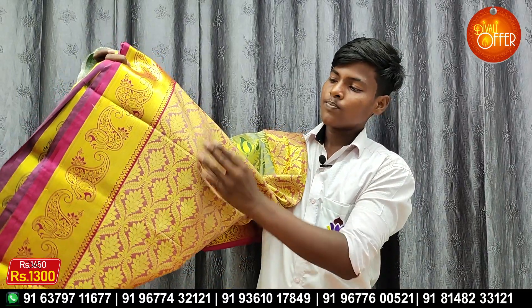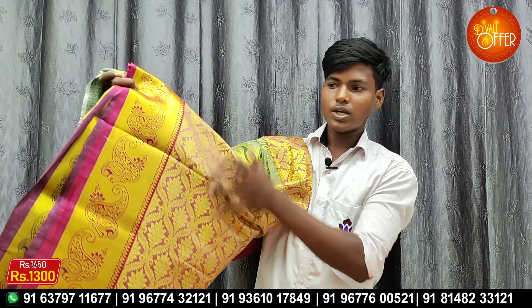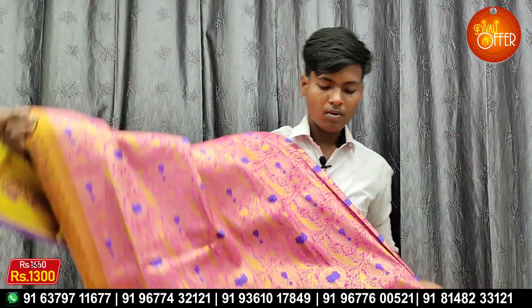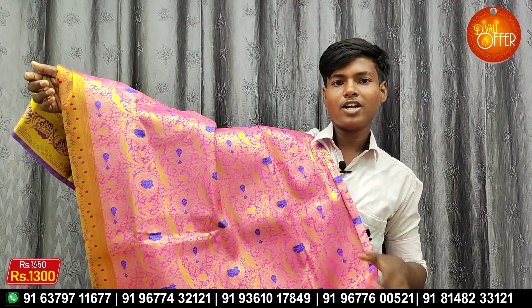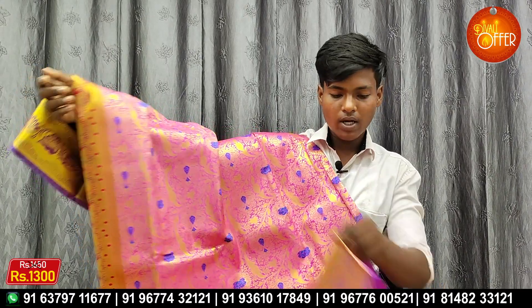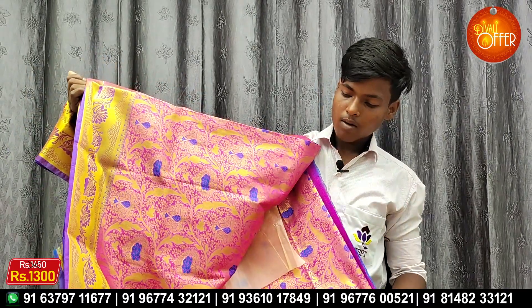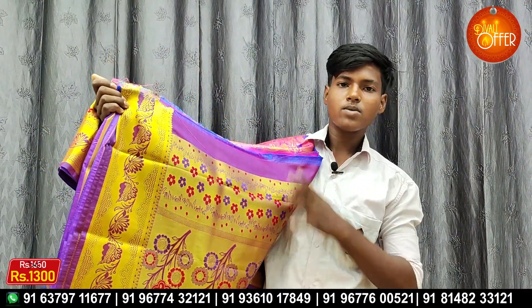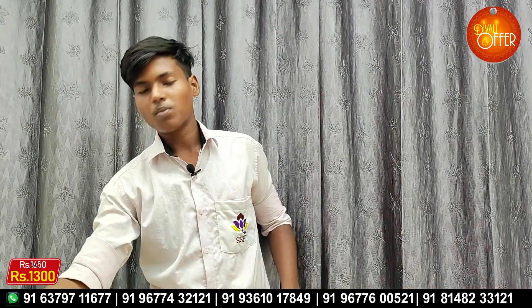This is a very bright color — it is dark green. Next one is a pink color. Let's see how it is. It has a very unique color — a very pink color. It has a very dark color. It has a very unique, neat color.